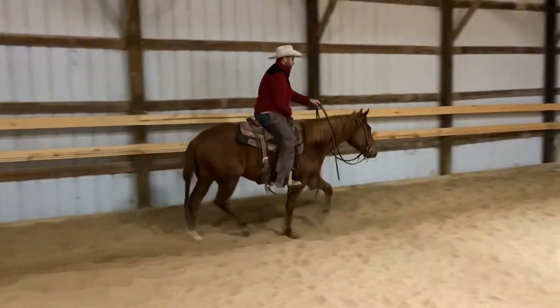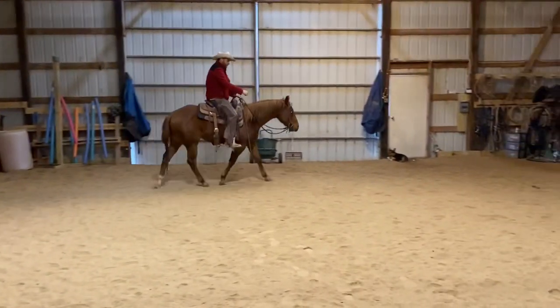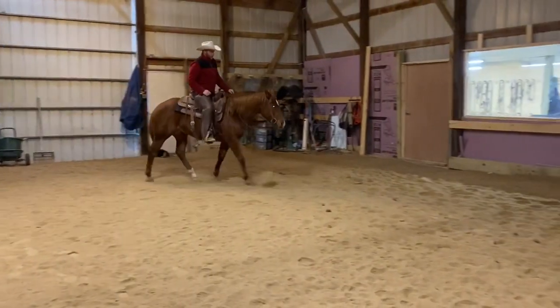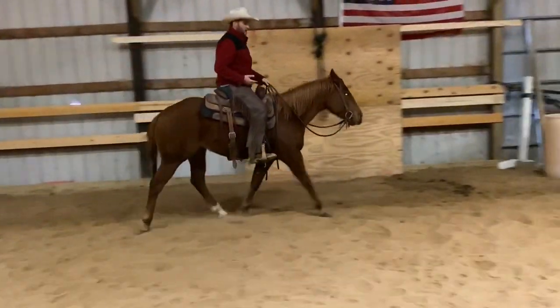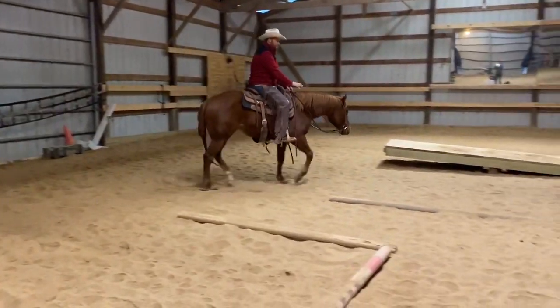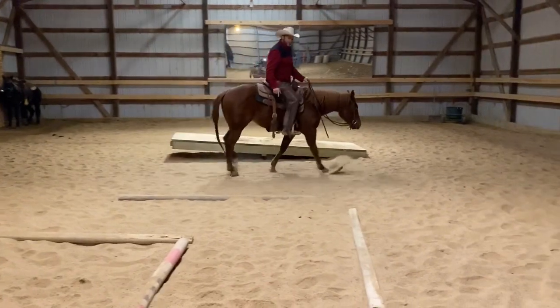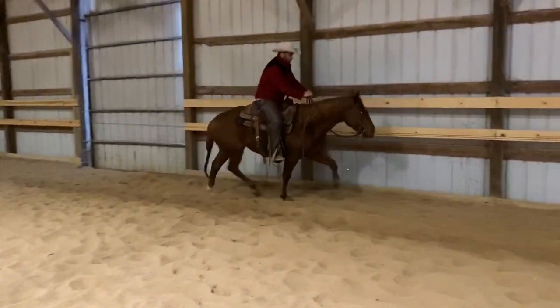There we go — her ears went forward, she stretched out at that gait a little bit more. I liked the way that felt. Then I settled back and she came back to a slightly slower trot than we had in the beginning, so she's relaxing more after speeding up. Now she broke to a walk, which means I got a little too slow — we need to speed up again.